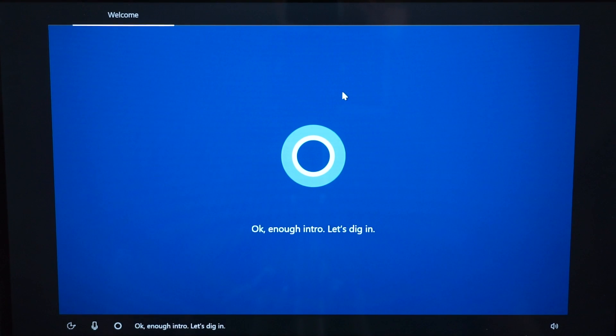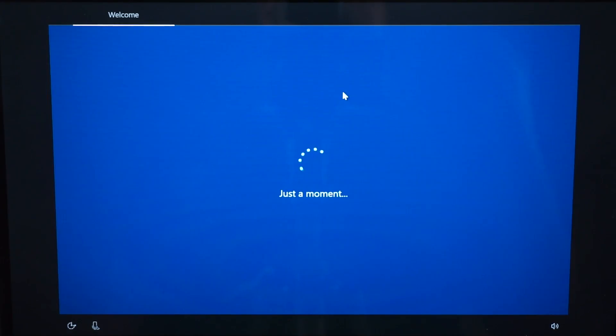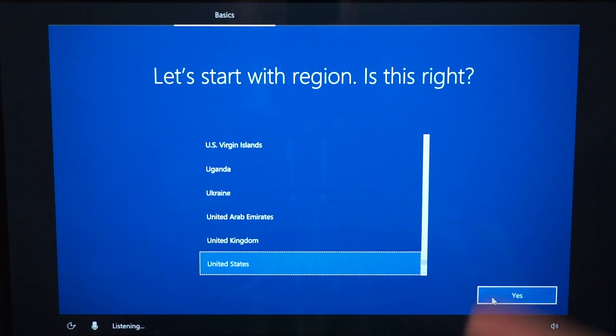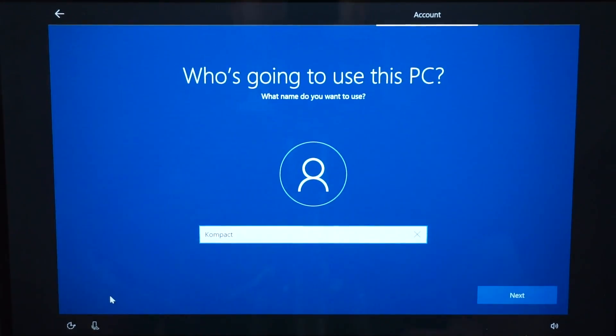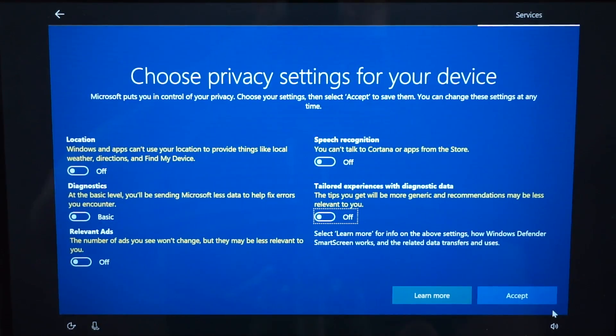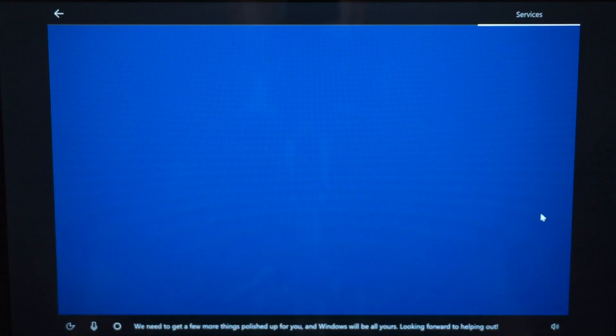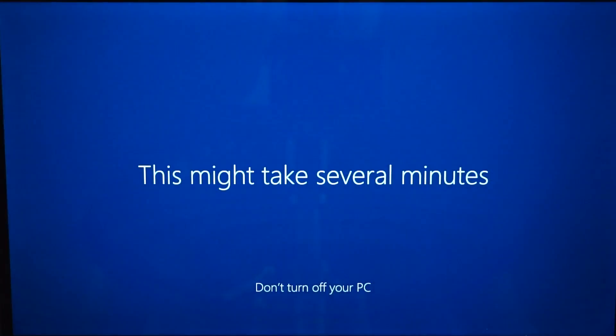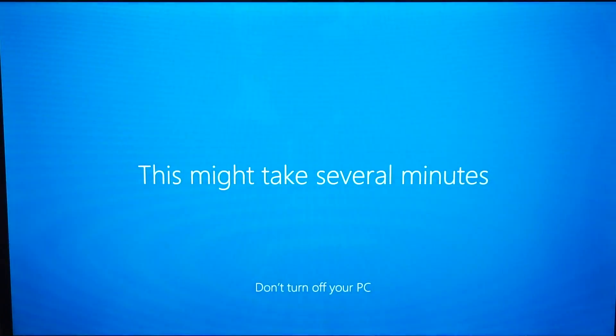Once the setup stops talking, the latest ISO from Microsoft actually includes the Creators Update, which is good. Now you can just go ahead and set up your computer like you always do with any new computer. After that process you're pretty much done installing Windows. Next you'll take care of the drivers and then you should be smooth sailing from there. Wait for this to finish — several minutes, whatever it takes.